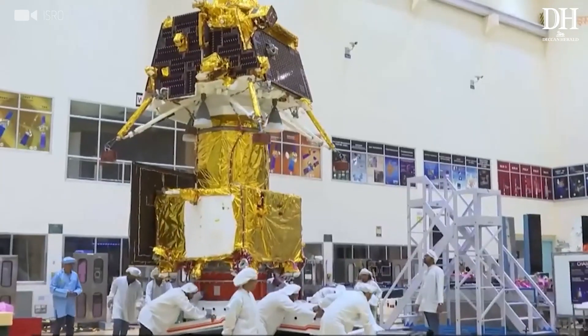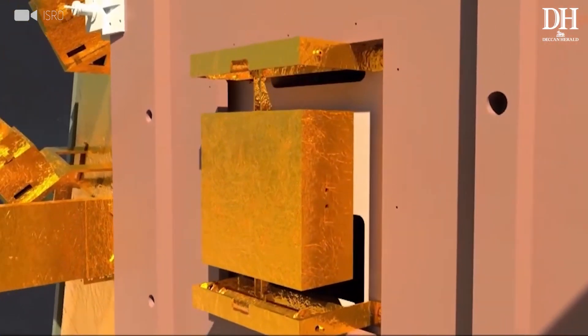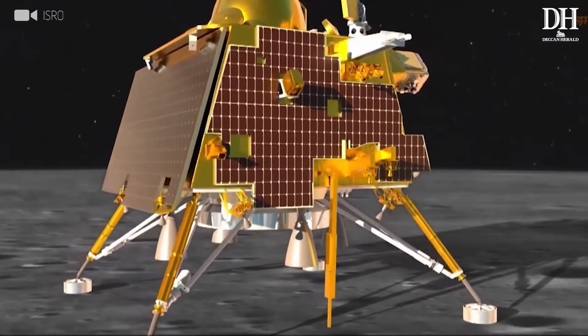ChaSTE is a one-of-a-kind experiment, which is going to provide us the temperature distribution in the first 10 centimeters inside the lunar soil. It is going to be deployed from the Lander and inserted to a depth of about 10 centimeters, providing temperatures at every one centimeter interval. The idea is to know how heat is actually flowing inside the lunar surface, as the moon's surface is thermally insulated.